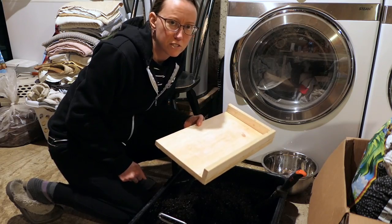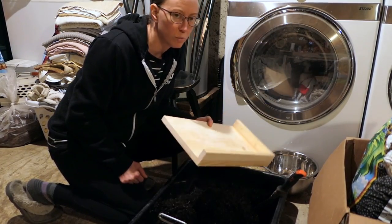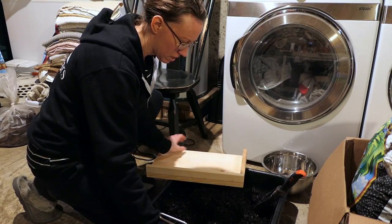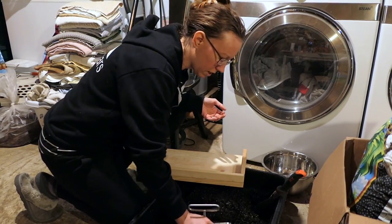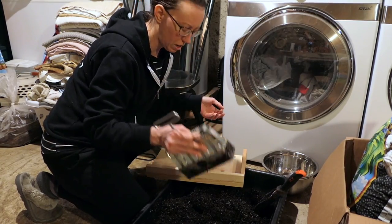This is my first time doing soil blocks so we'll see how big the learning curve is. I've already taken our soil blocker and pushed it down into the dirt and filled it up.